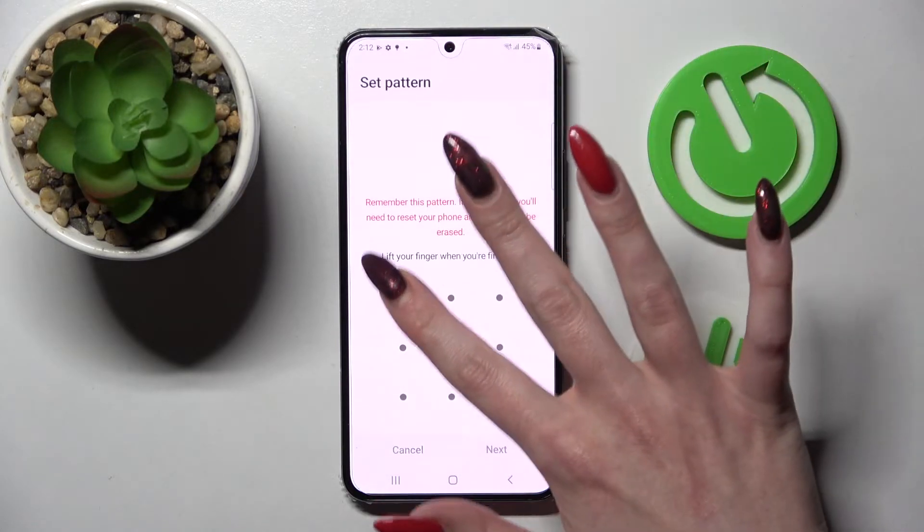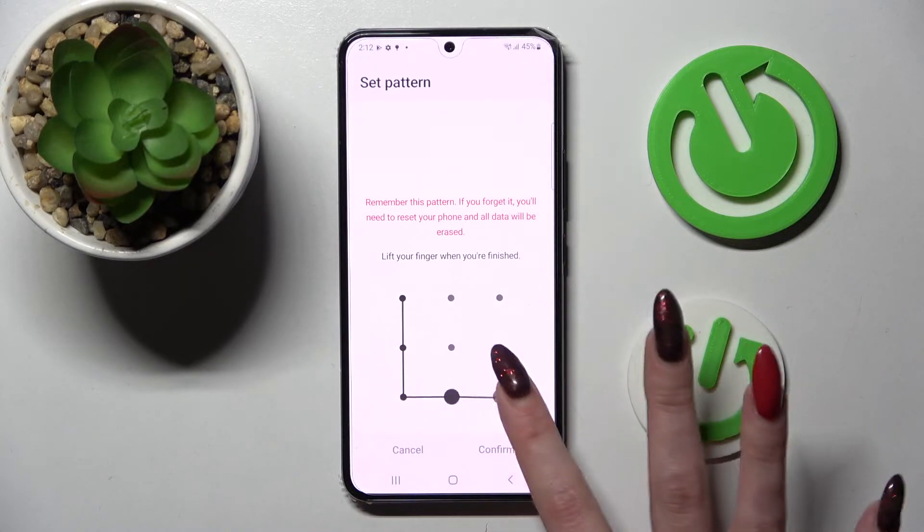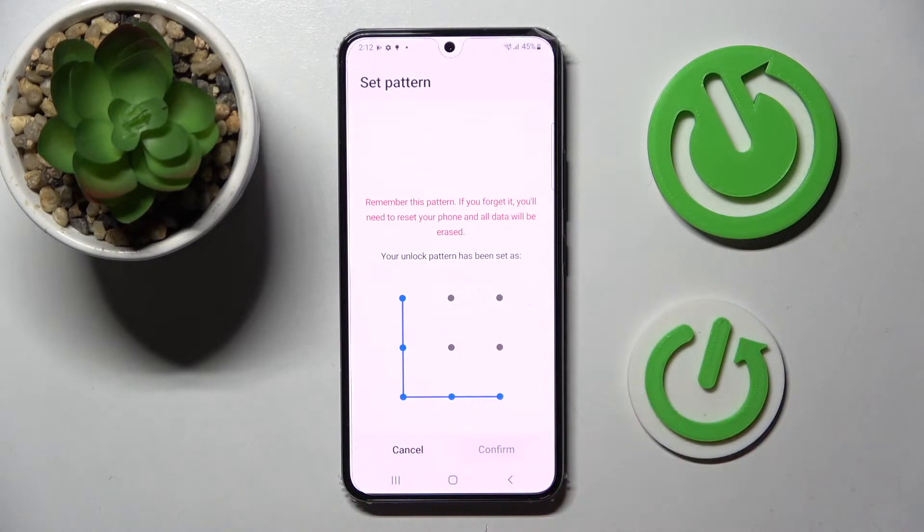Tap on the chosen one and enter it. When you're ready, choose Next at the bottom right corner, repeat your login method and tap on Confirm at the bottom right corner as well.